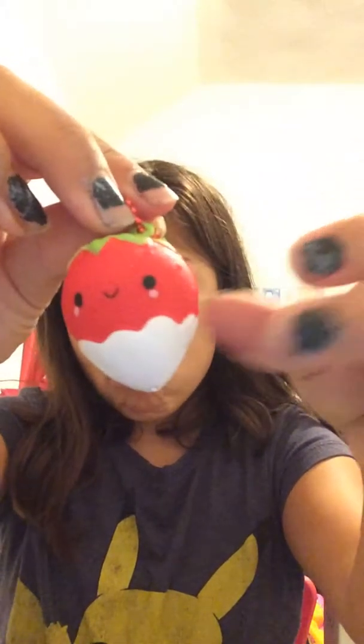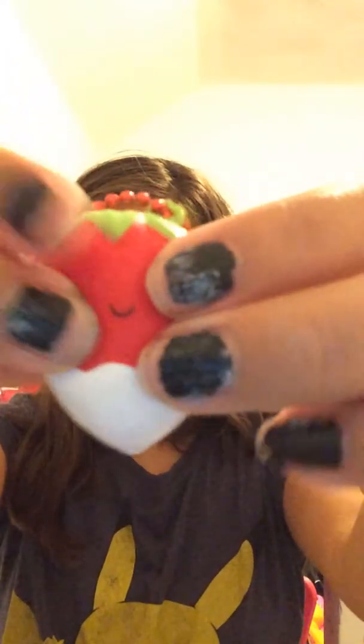This little container right here is a dipped strawberry squishy from Walmart. It has a keychain and it smells so good — slow rising and smells really good.